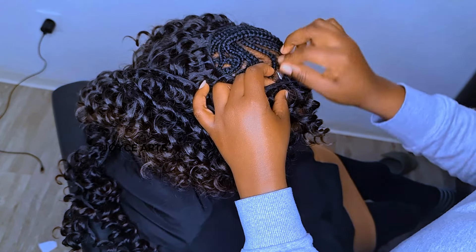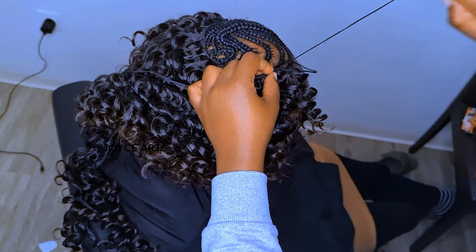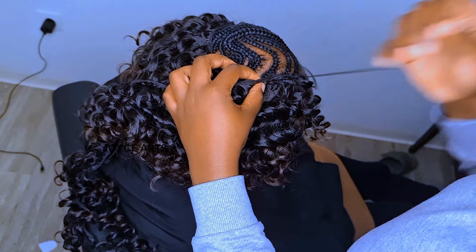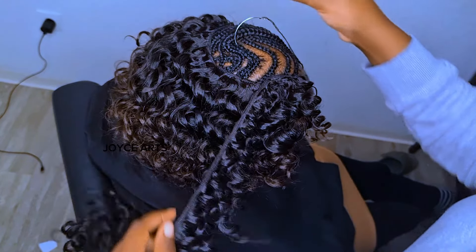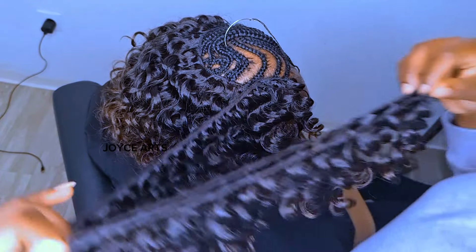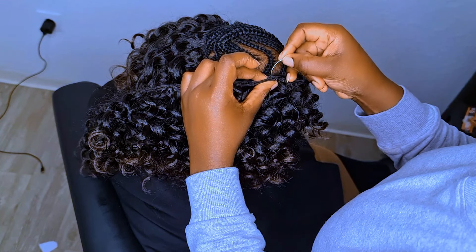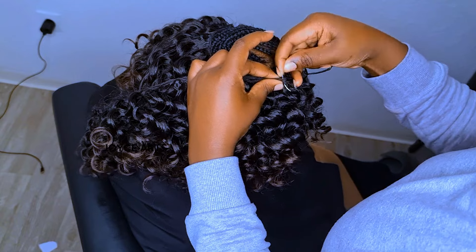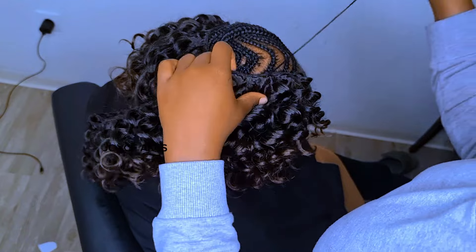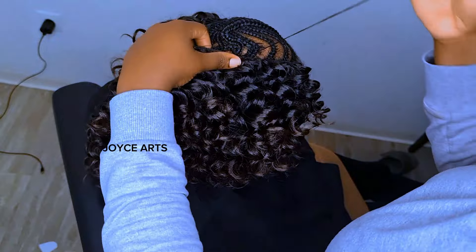Remember, when you start from the back, you just have to levelize like that. You start with one strand at the back. When you reach the middle or center of the head, you have to be doubling — like two, two. And then there's a place where you'll be able to double three or maybe four. It depends on your weave also, because some are thin and others are thick. Like this one, I'm using four strands at once to get the volume or the puffing part here at the middle, at the center.